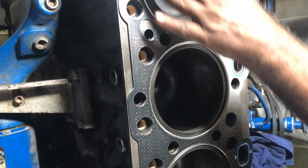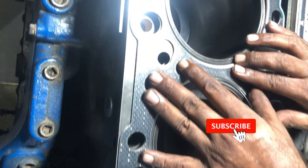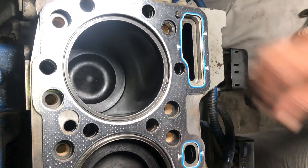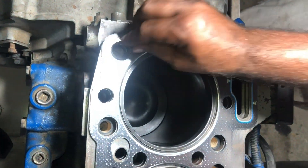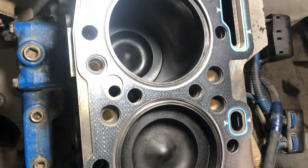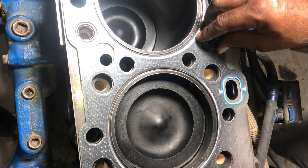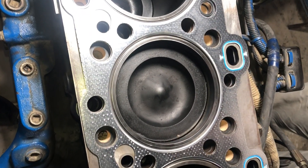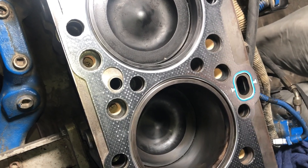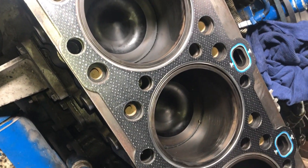After installing the head gasket, install the coolant seals. The coolant seals are 24 in number. These are the coolant seals, and make sure that you are installing the new coolant seals and not using the old ones.